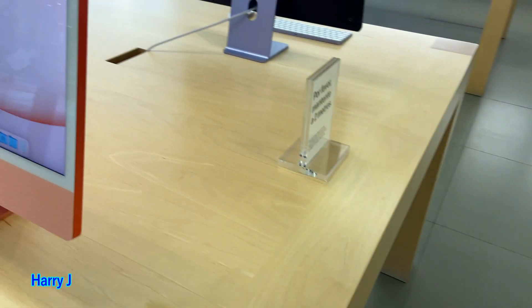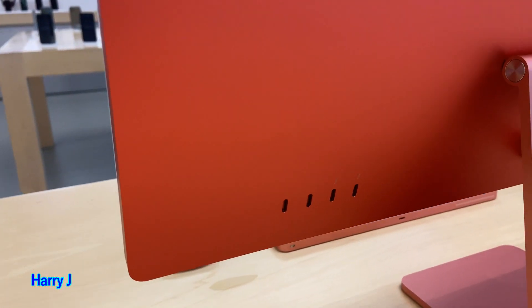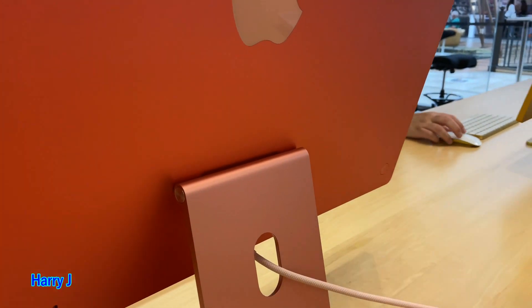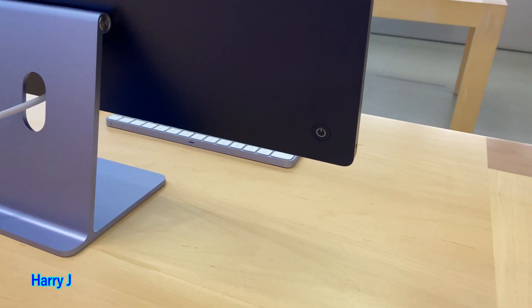Let me show you from the back side what you have. You can see there are four USB ports, and one power button on this side.